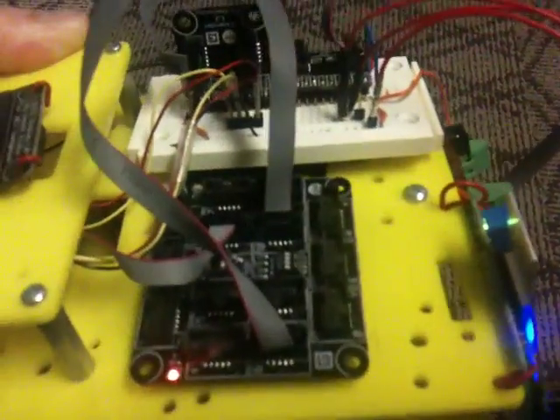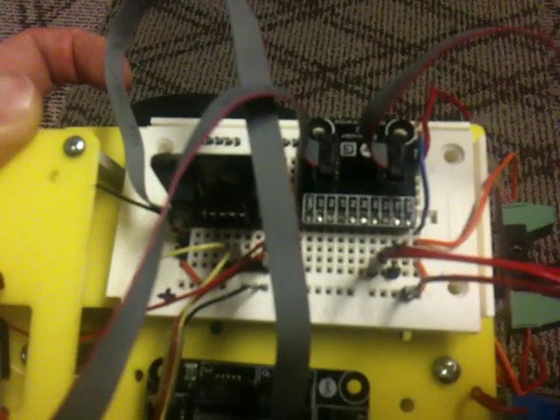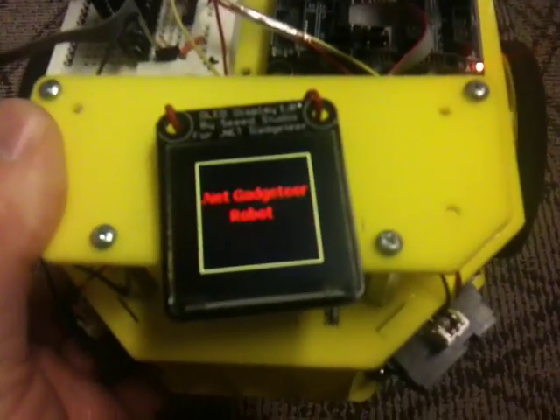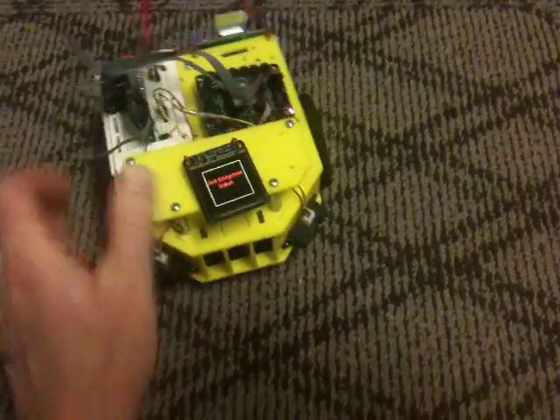I'm connecting it to .NET Gadgeteer through the extender module. The one on the right is being used for that, and the one on the left I'm connecting to the two infrared distance sensors on the front. On the top we have a Seeed Studio display, which is quite nice for small projects like this.